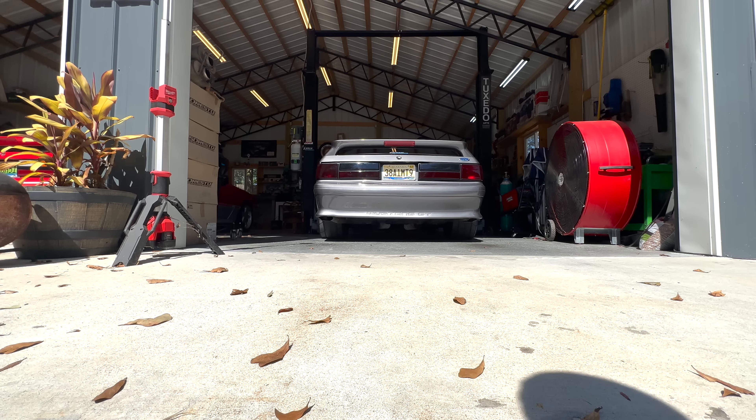I'm going to go ahead and start the car, we're going to let it warm up, and then we'll do some revs. After that I'll include some previous footage of the old setup and you guys tell me what you think.